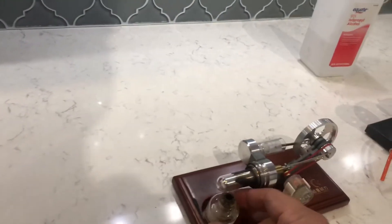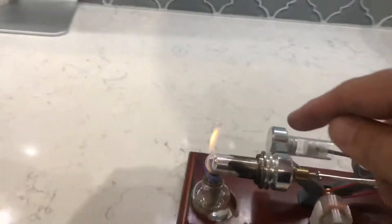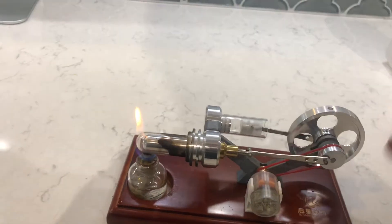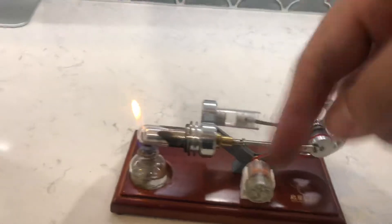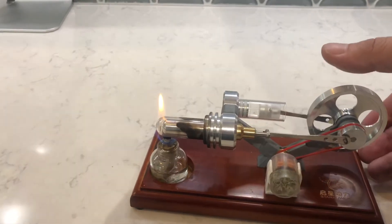This other one is a Stirling engine. This side has hot air and this is the cold air side. The hot air drives a piston that pushes the flywheel, and the flywheel turns over here. This part has an air displacer that pushes back into the hot side to displace the hot air. The air goes back and forth — hot to cold — and it usually fires up faster than the steam engine because you don't have to boil water, you just heat up the air.